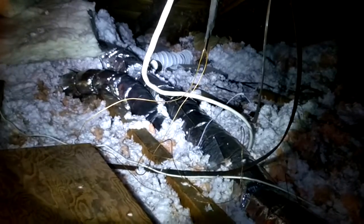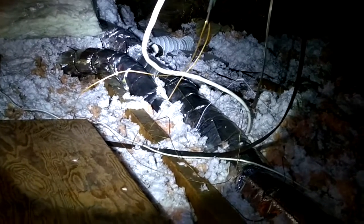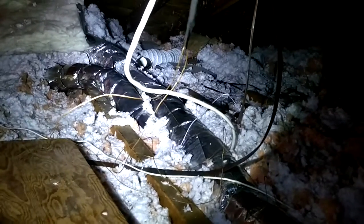They also told me there was a leak. I don't know if you can see that. There was no insulation on the pipe right there, so I put zip ties and I'm gonna put duct tape over it back there to seal it up.